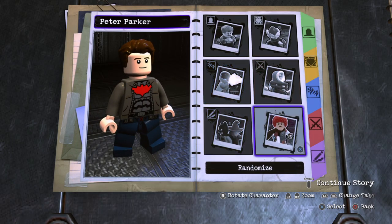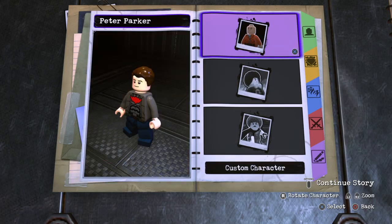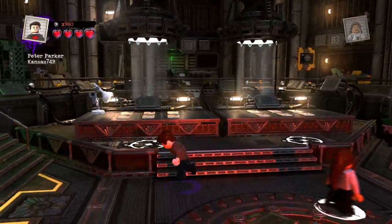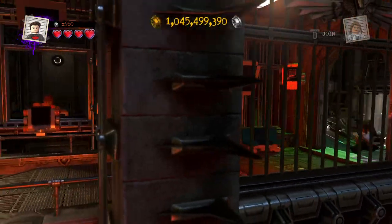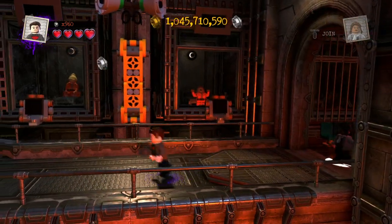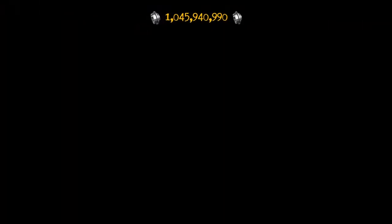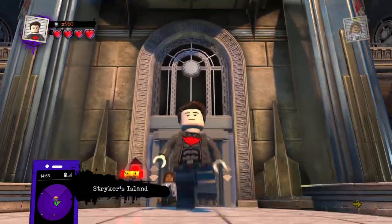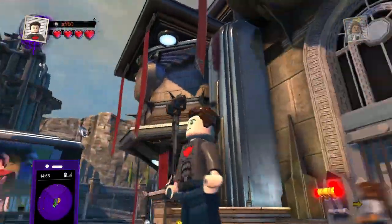That's pretty much it for our custom Peter Parker. I'm gonna take him out to the Metropolis open world and showcase him for a bit. I think it turned out pretty good — I'm really happy with the way it looks. I wish I could find a better torso piece, but this one doesn't bother me too much. I really like the red that shows underneath the jacket — it kind of looks like a spider suit somewhat. Here is our custom Peter Parker in Lego DC Super Villains.